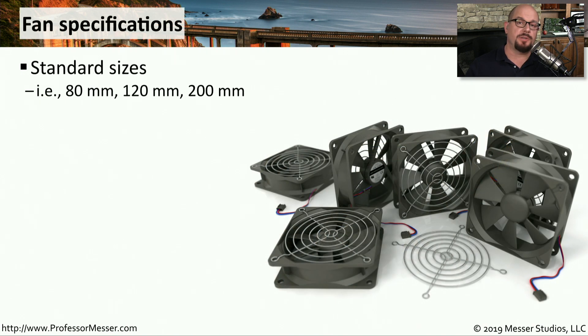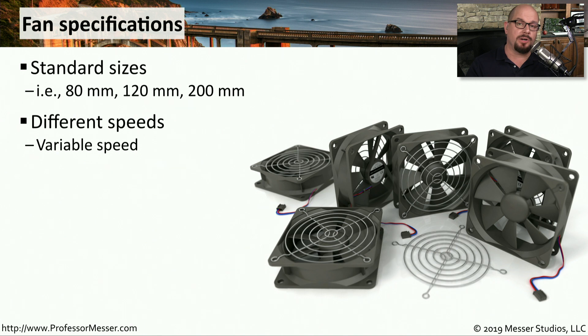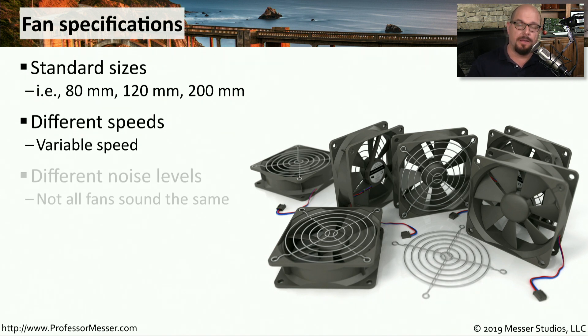If you have a full-size computer case, you probably have one or more fans inside of it that are pulling the air through. These fans come in standard sizes — you may see 80 millimeter, 120 millimeter, or even 200 millimeter fans. And if these fans are connected to a fan controller, or your motherboard supports fan controller functions, you may find that these fans will run at different speeds — as the temperatures get hotter inside the computer, the fan speeds will go faster. You may also find that different fans have different amounts of noise. Some fans are specially designed to be very quiet, while others are designed to be more efficient but may be a bit louder.